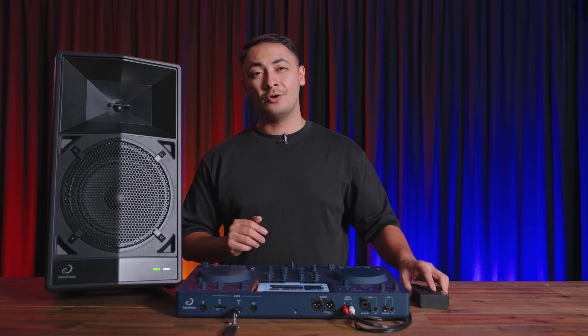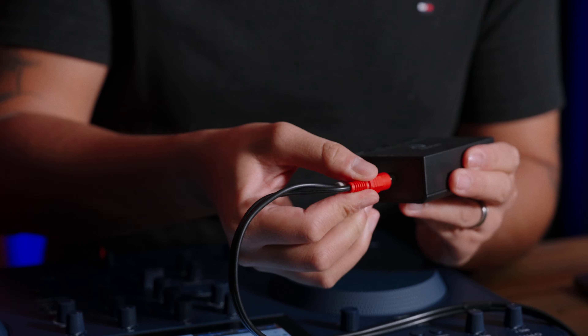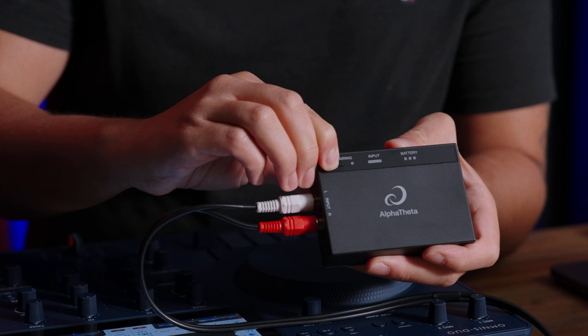The Wave 8 is Alpha Theta's own battery-powered portable eight-inch loudspeaker with Sonic Link, an ultra-low latency wireless technology that enables you to DJ without delay.